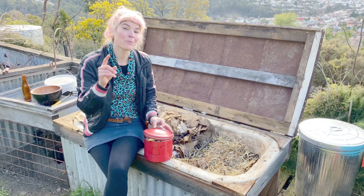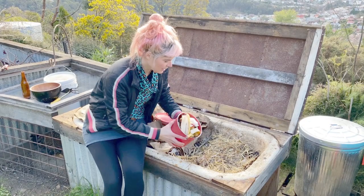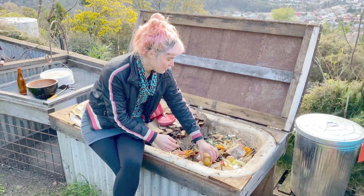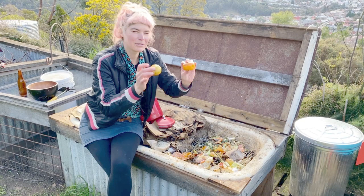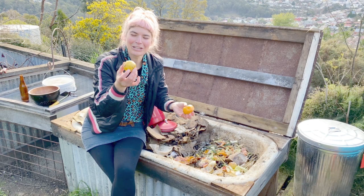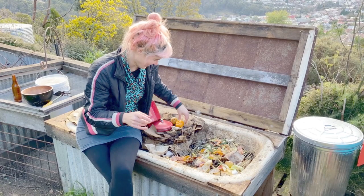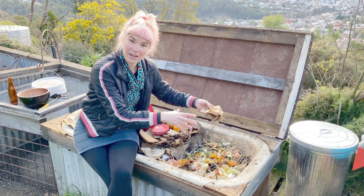Straight away you can see quite a few onion skins in there, and there are a few so-called no-no's — we've got a lemon and a mandarin. I'm totally fine with those going in. But you don't want to put in whole anything — like a whole pumpkin, a whole mandarin, a whole lemon — because it'll sit there for ages. So you want to chop that up first. We've also got a brown paper bag, which is broken — that's a nice small addition of carbon.